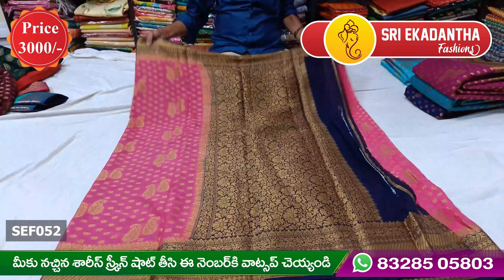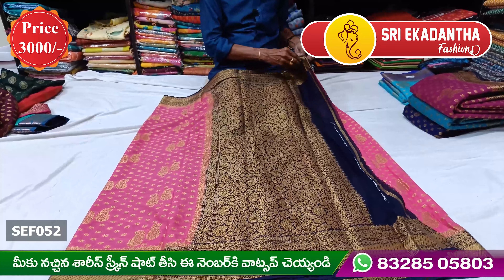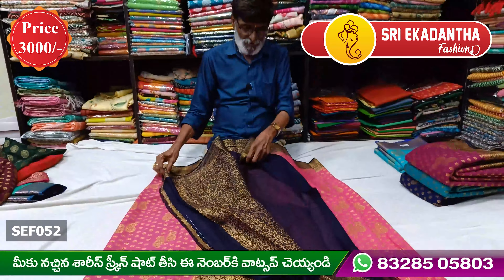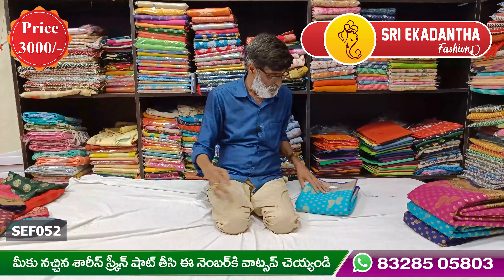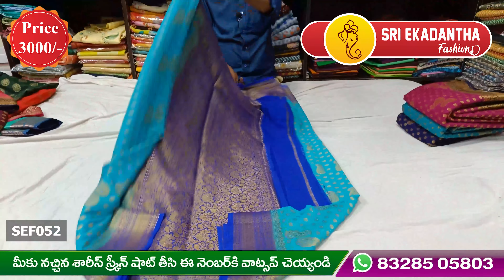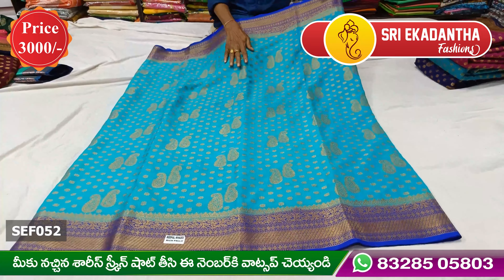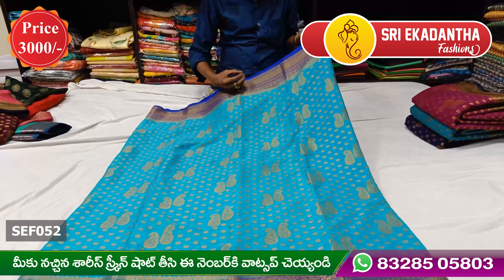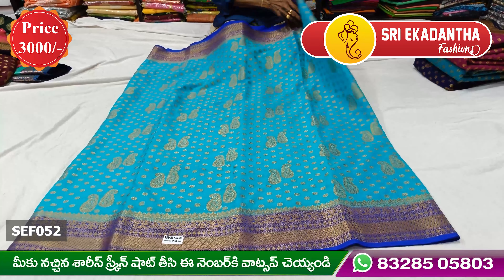It is a very nice look. The color is a little blue. This is a beautiful sky blue — a royal blue combination in the same design.